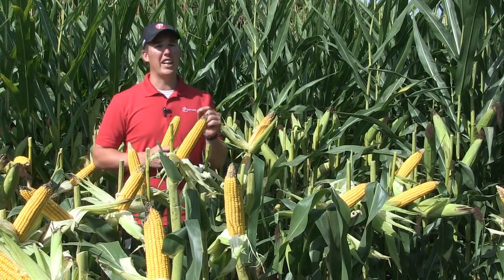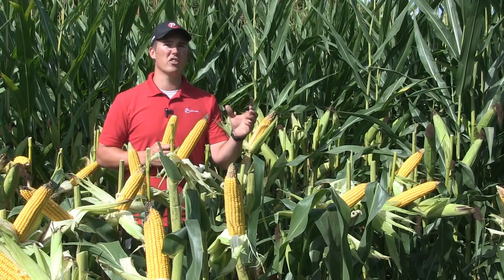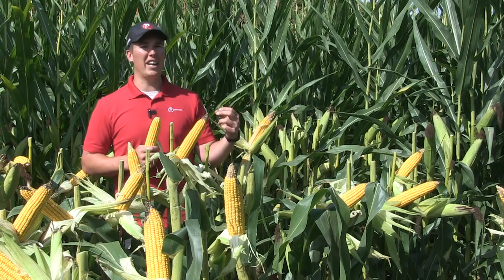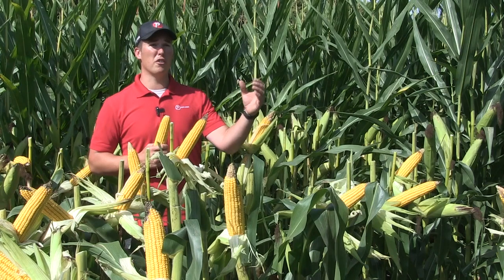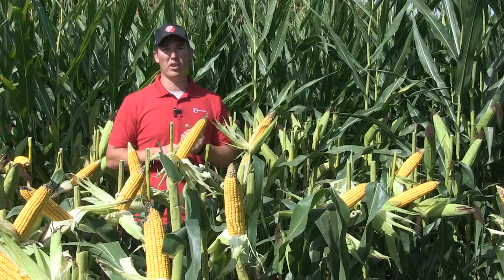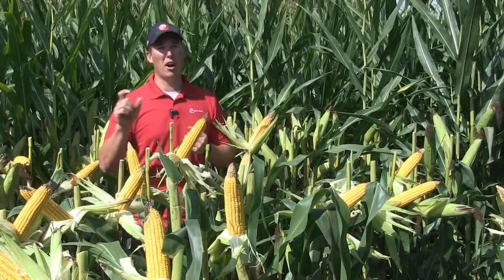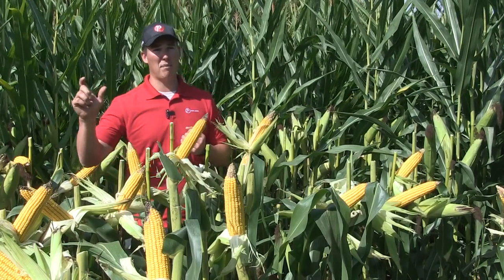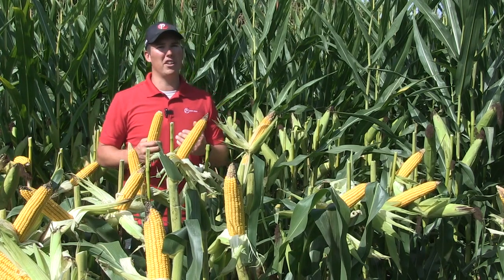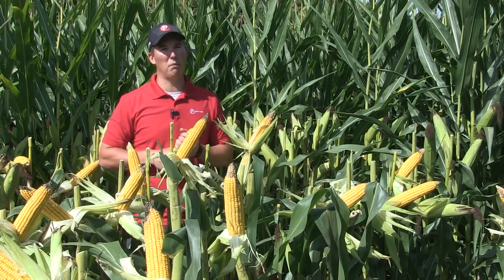Talking to the seed dealer and looking in the seed guide — the seed guide usually identifies hybrids by population tolerances. Those flexed hybrids usually show a lower population tolerance and the fixed hybrids would show 32,000 to 34,000 plus in that population range. That's always going to be an important tool when you have that conversation and identify what farms you're going to push — the ones that have that maximum yield potential — and what farms you scale back, maybe choosing a different hybrid because they don't have that yield potential and you want to maintain a nice ear size at lower population.